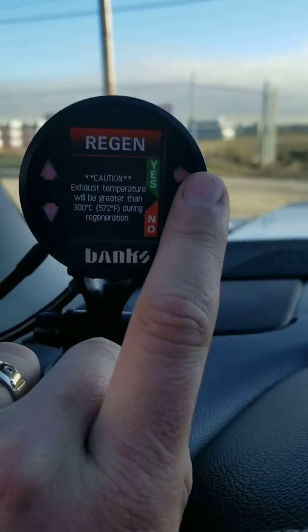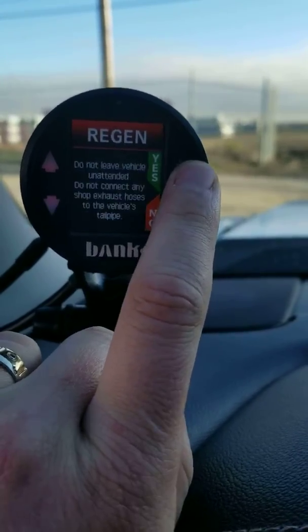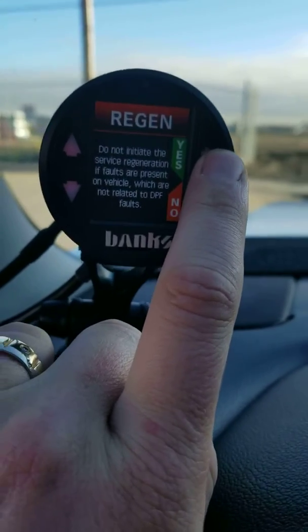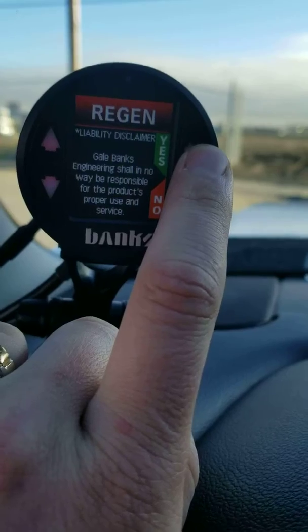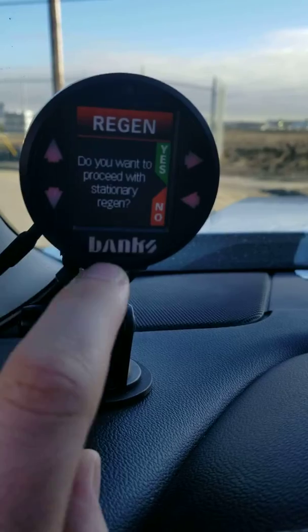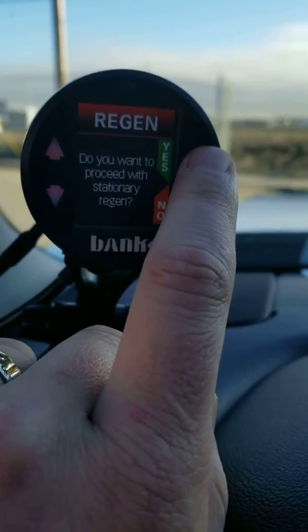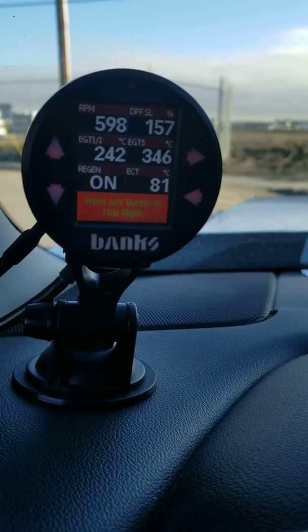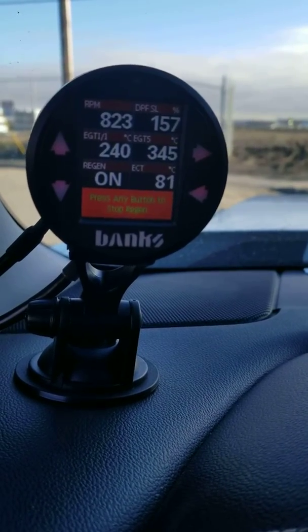It brings you to a bunch of prompts — yes through the liability and other confirmations — then go down to 'proceed with manual regen' and confirm yes. And then we have liftoff.